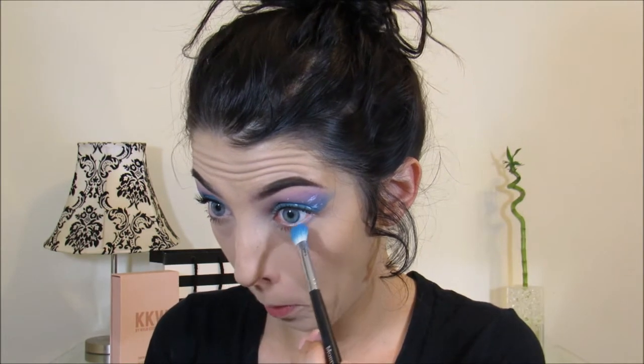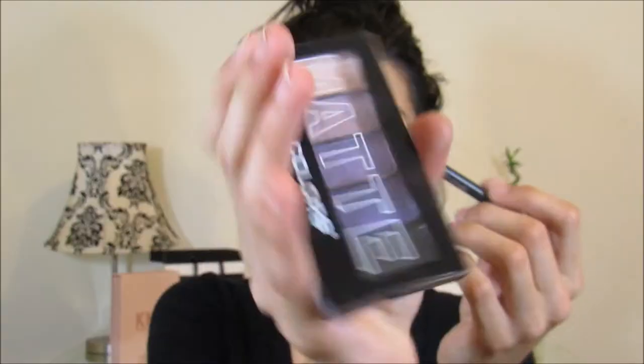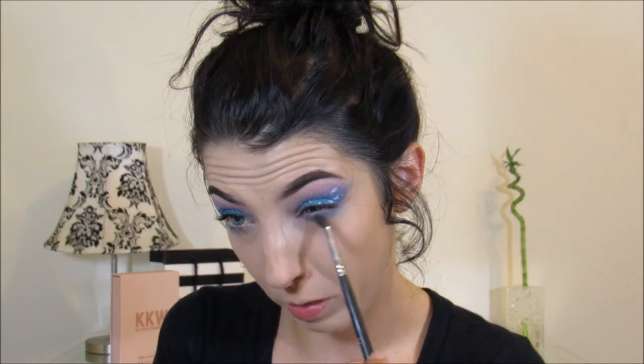I'm taking that same brush we used to apply all the blue and just really getting that into my lash line. Taking the Purple Cashmere palette and the M506, I'm going to use those two middle purple shades and apply some shadow to the lower lash line, then go ahead and apply some mascara over those.